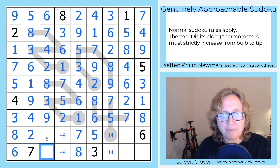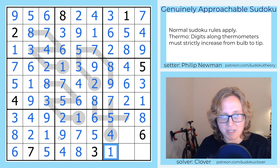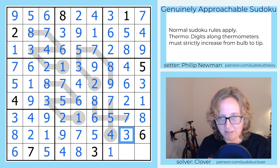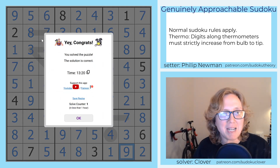And that's how you solve Philip's 'Out with the Old'.